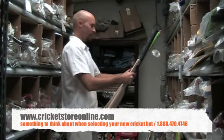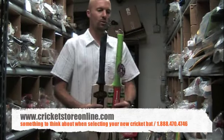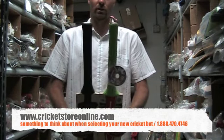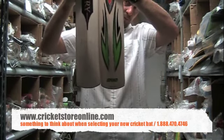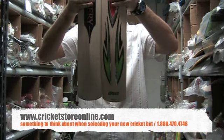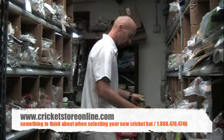These are both short handle cricket bats — one's by grey nickels, one's by Newberry. They're both short handle, and you can see the bat handles are the same length, but if we bring the bottom up they are actually a little bit different in length. So that's definitely just something to think about when you're shopping for a cricket bat.